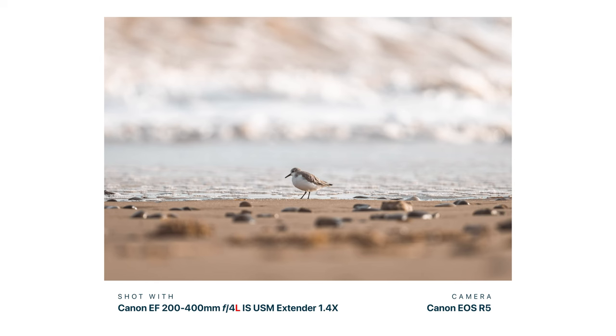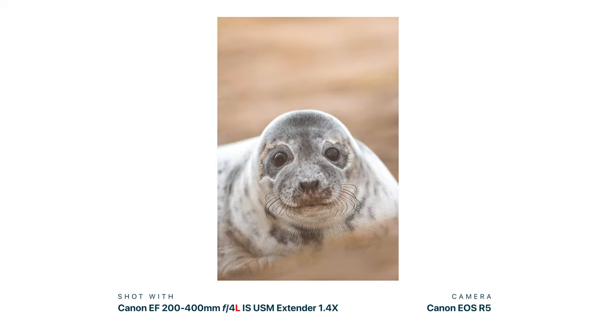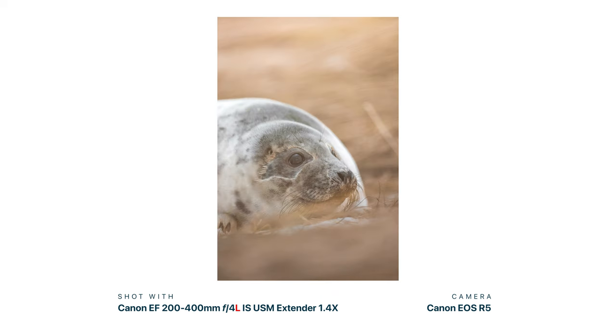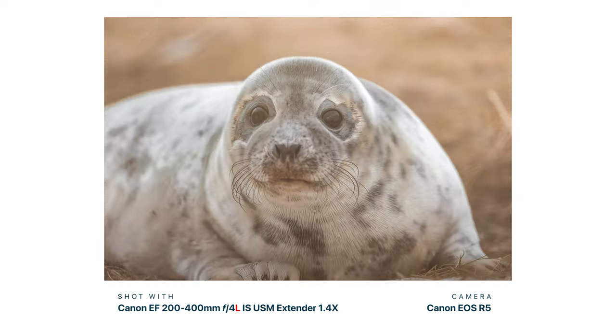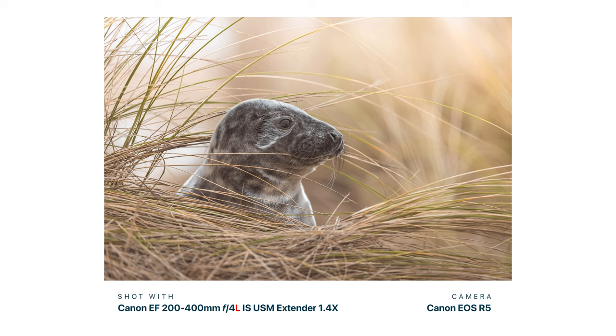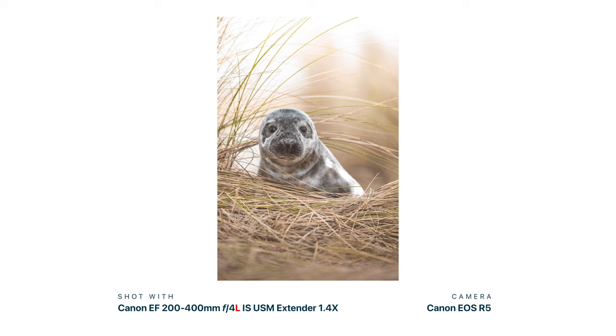Let's talk about image quality. This is a 200 to 400mm f/4 lens, meaning it has a consistent aperture all the way through its focal range. This makes it different from other zoom lenses like the EF 100 to 400mm, which has a variable aperture from f/4.5 to f/5.6. You'll get a consistent aperture regardless of focal length, plus that 1.4x teleconverter for extra reach.